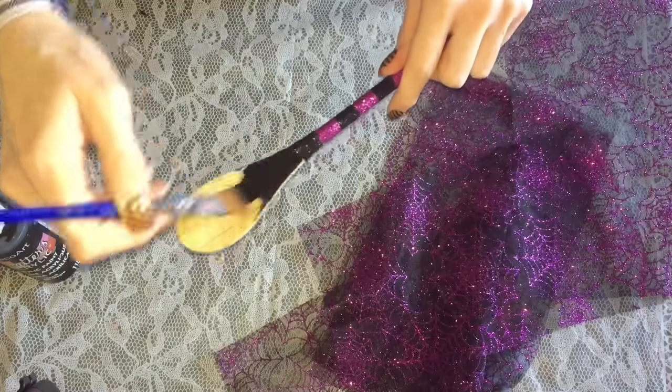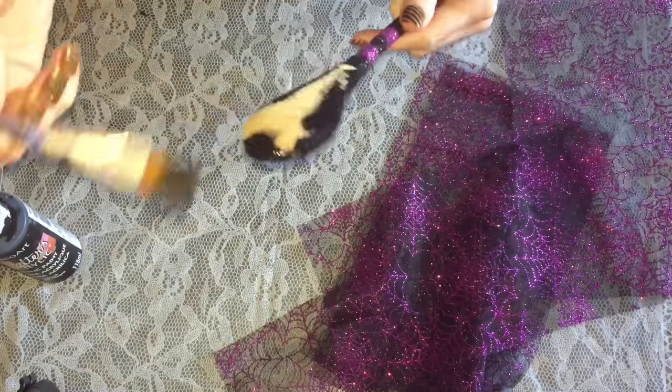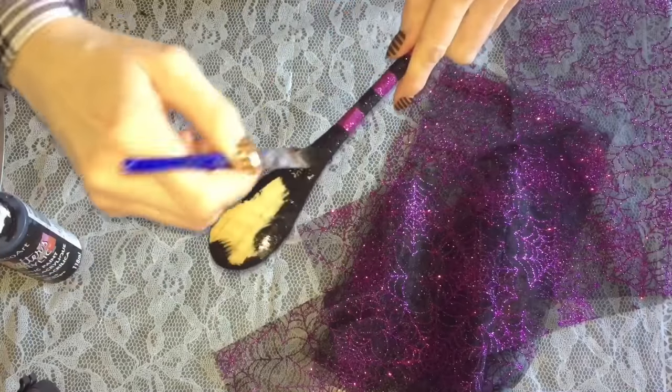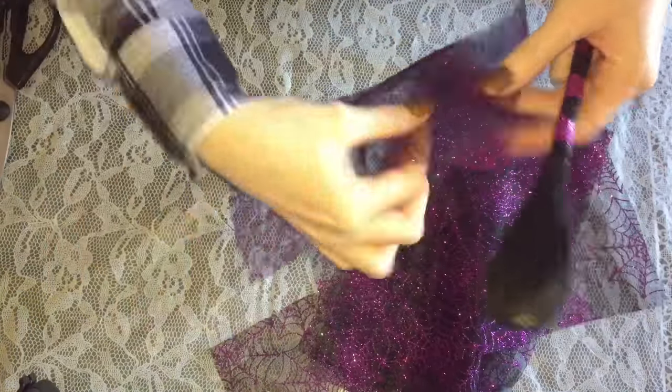Now I'm just going to take a teeny tiny little dab of that black paint and paint the base — the spoon part of the wooden spoon. This is just going to basically camouflage it underneath all of that tulle.